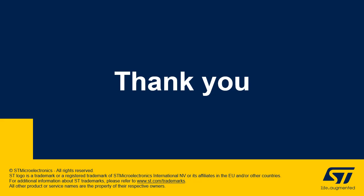In addition to this training, you can refer to the following presentations: reset and clock control, real-time clock, tamper, and STM32CubeMX focusing on the description of the power consumption calculator.